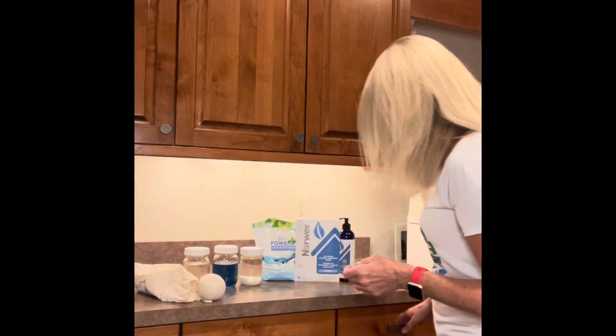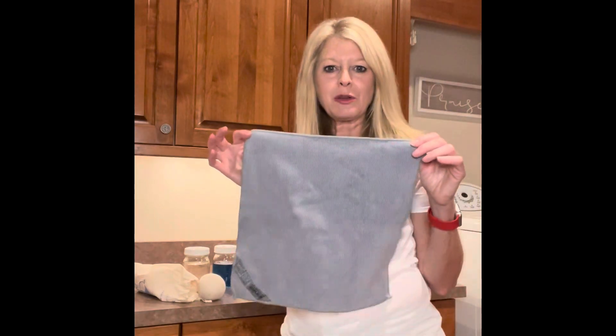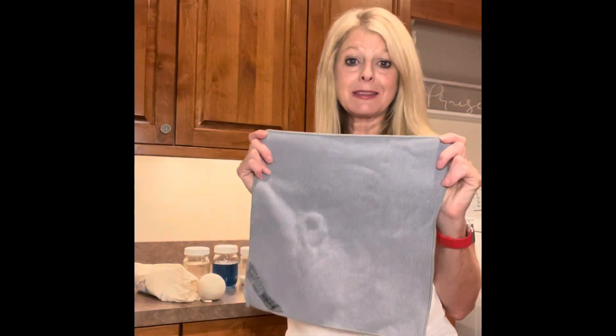Norwex is made for sustainability. The Envirocloth has been proven to last over eight years or more. I know people who have had them for 20 years just by following these simple rules.